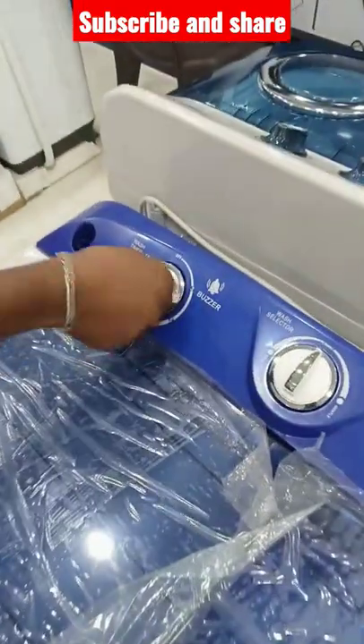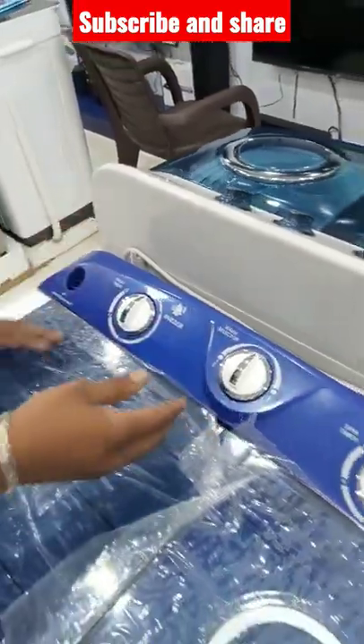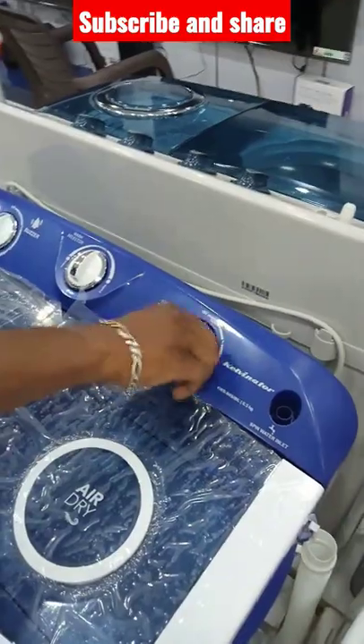If you are washing, set the timer and it will finish. Then we will set the timing.